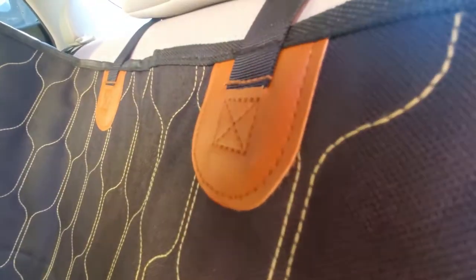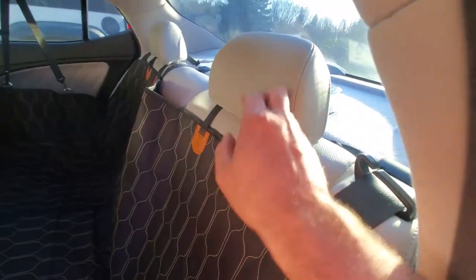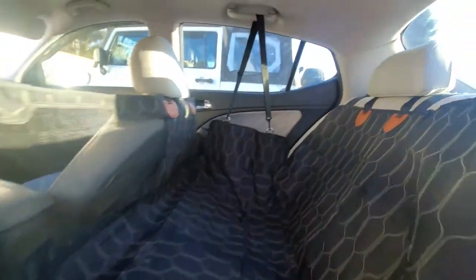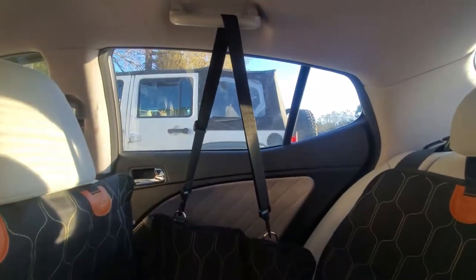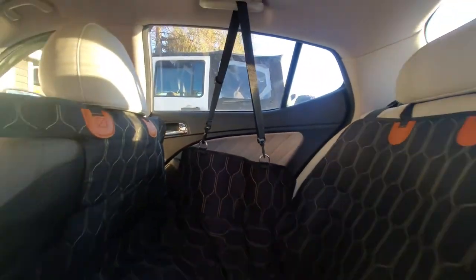The mesh window is nice. The overall stitching and material are all really well done. It simply slides over your headrests like so. It also comes with these two straps so you can protect your door panels from your dog jumping on them.